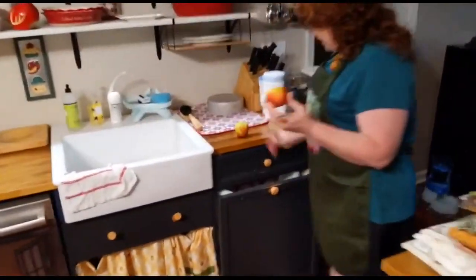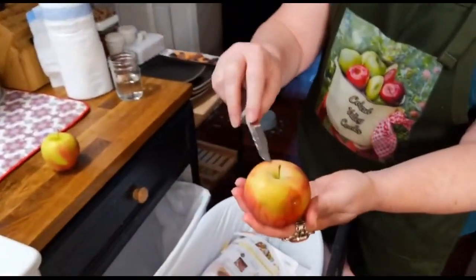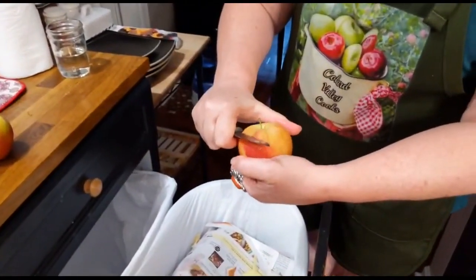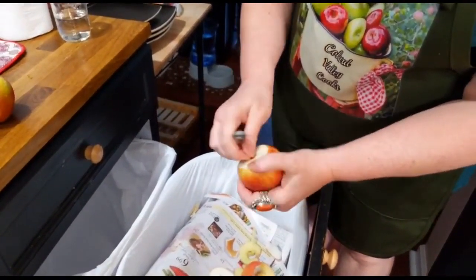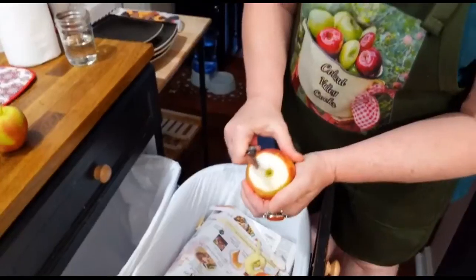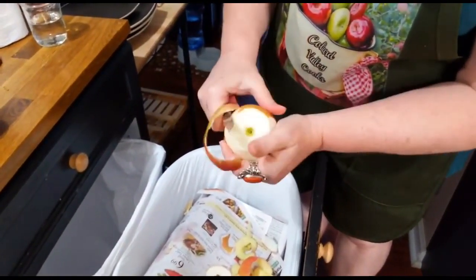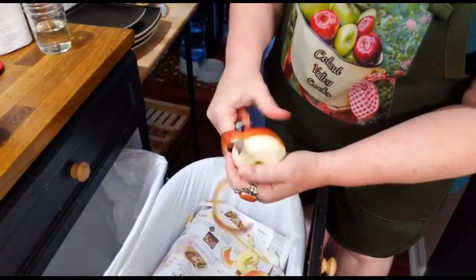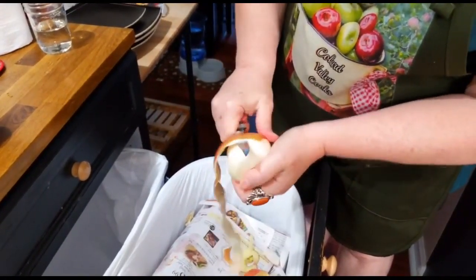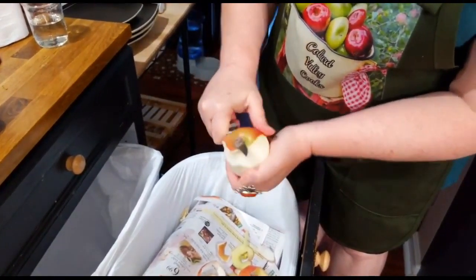I'm gonna hop over to the trash can and go ahead and peel these last two. This one is Macintosh — Macintosh is a very soft flesh apple and it's white, it's real pretty and white. So we're gonna peel these last two apples, slice them up and get them started cooking, and they're going to simmer and cook at a pretty high temperature while we make our dough for our pies.